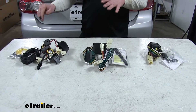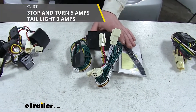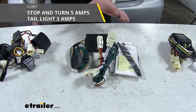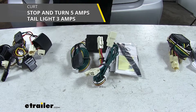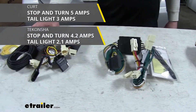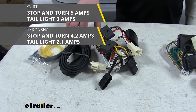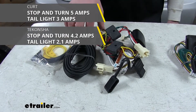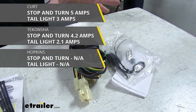The next difference is going to be the power output. The CURT is going to put out 5 amps for the tail lights and 3 amps for stop and turn. The Tconcia is going to put out 4.2 amps for the tail lights and 2.1 amps for the stop and turn. The Hopkins power output is not listed.